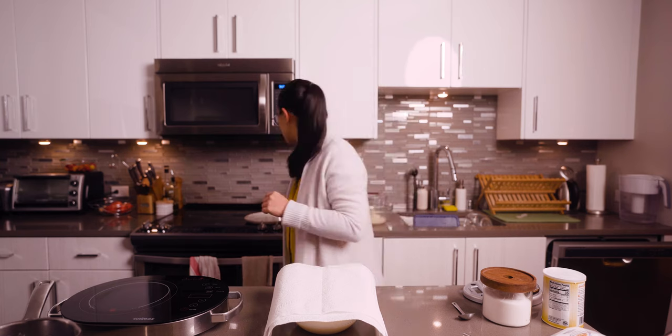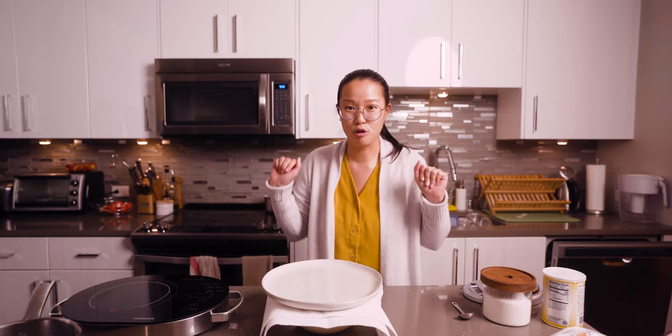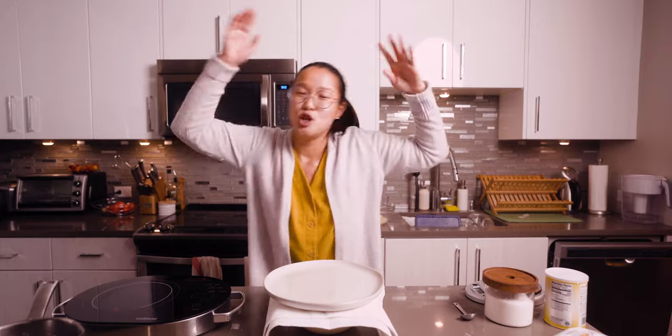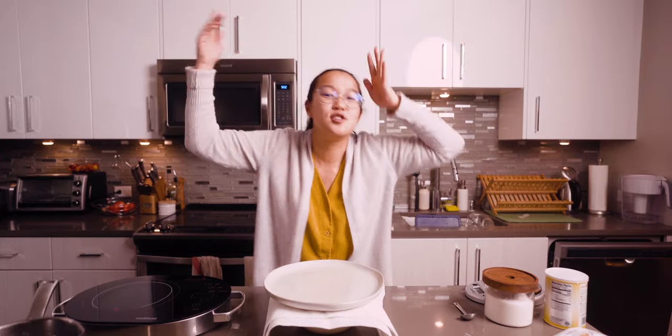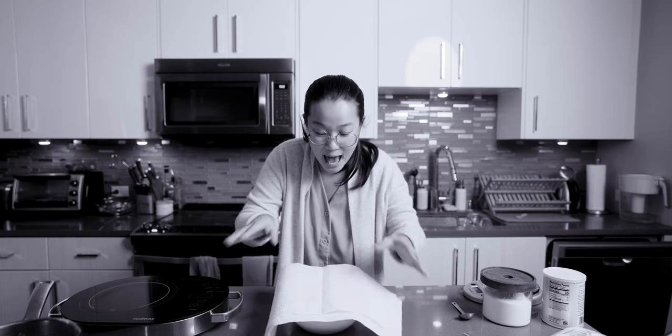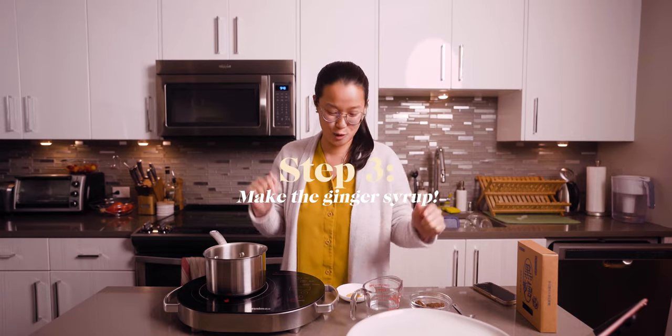We cannot touch it. Do not disturb for like 30 to 45 minutes, because during this time our tofu pudding is going to solidify and turn into a nice jiggly, soft dessert. And we're now on to step three, our last step, which is making the syrup.